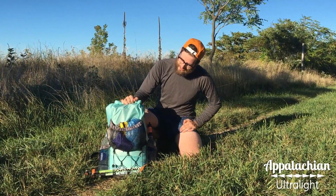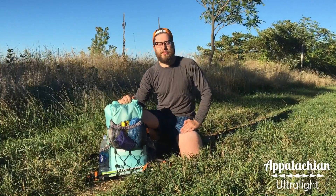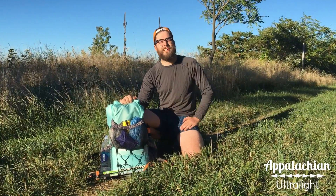Hey guys, this is Cody here with Appalachian Ultralight. Right here I have my eight pound three season kit. I want to run through all the stuff in my pack with you.